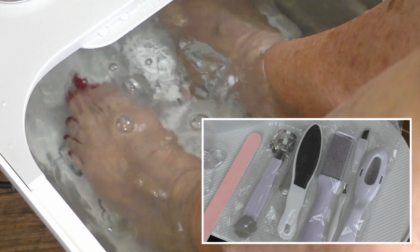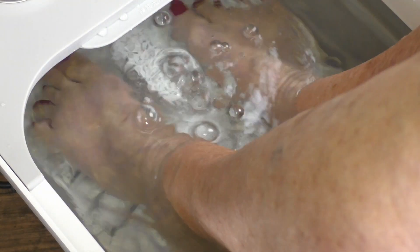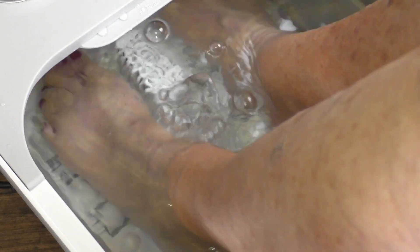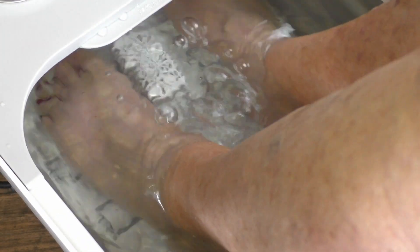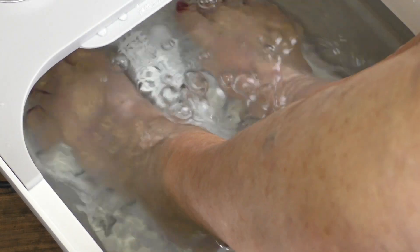Later on I even put my own foot in here — not during this video — and I found that my circulation was improved and my feet felt better. All said and done, you're not going to get a much better deal than what this is offered at. I can't tell you the price because in a year from now it's going to be different, so just do your research, but I think you'd be happy with this.